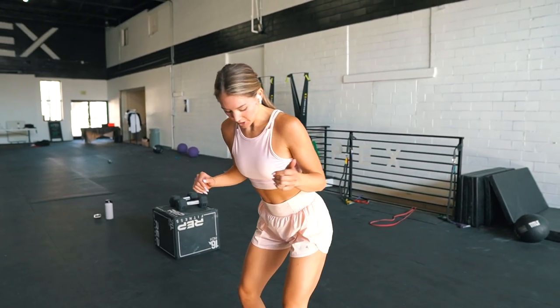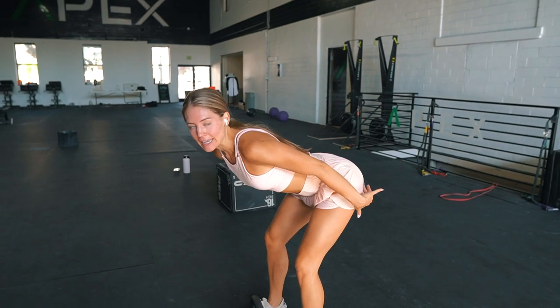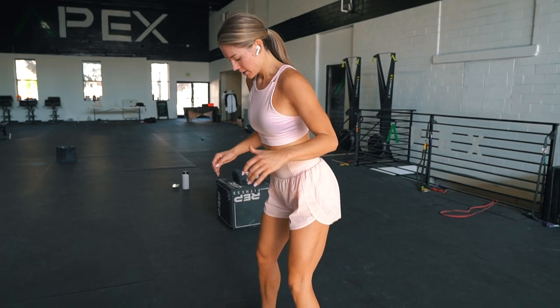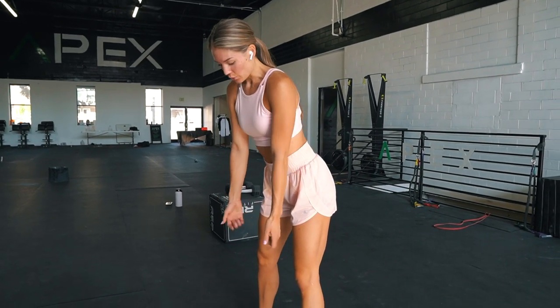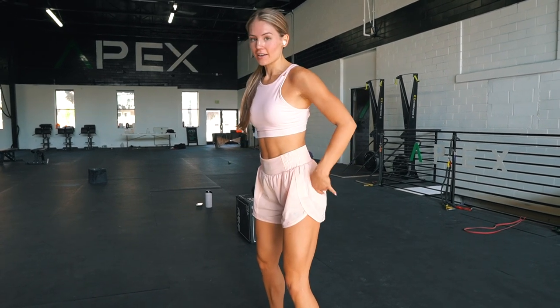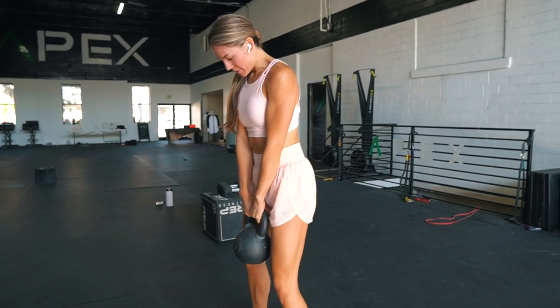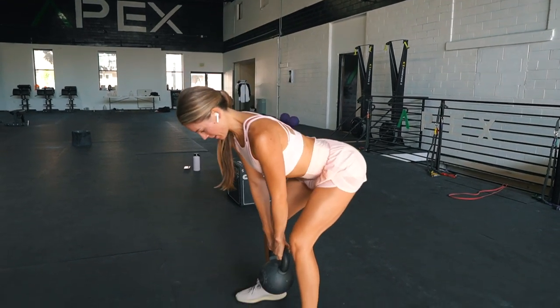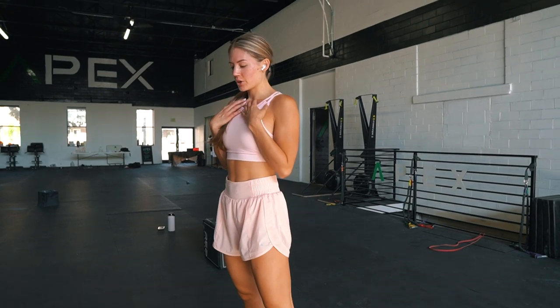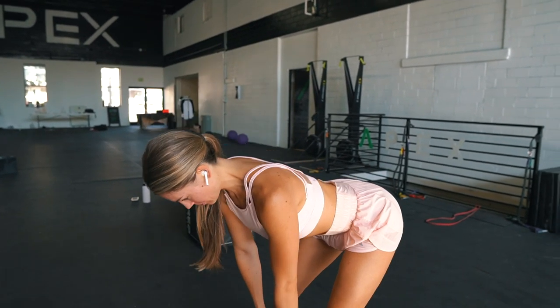The last glute movement is an RDL — a Romanian deadlift. With these, I like to really bend my knees so that it targets my glutes, because if you keep your legs straight, your hamstrings are going to be targeted rather than your glutes. Get your stance, go really heavy — as heavy as you can — with a kettlebell, dumbbell, barbell, whatever you want. Give me about 10 reps. Push your glutes back, really feel it in the glute-hamstring tie-in. Come up, tuck your chin, and come all the way back down — that's one rep. Make sure your neck is always in line with your spine. I see a lot of people do this movement without keeping that neck tucked in. Here we go.